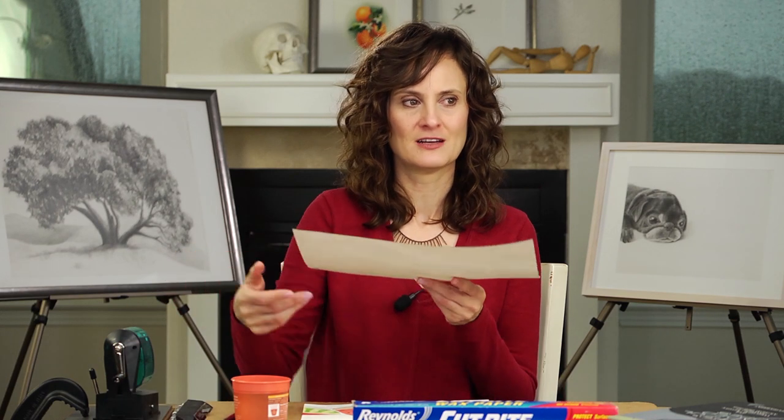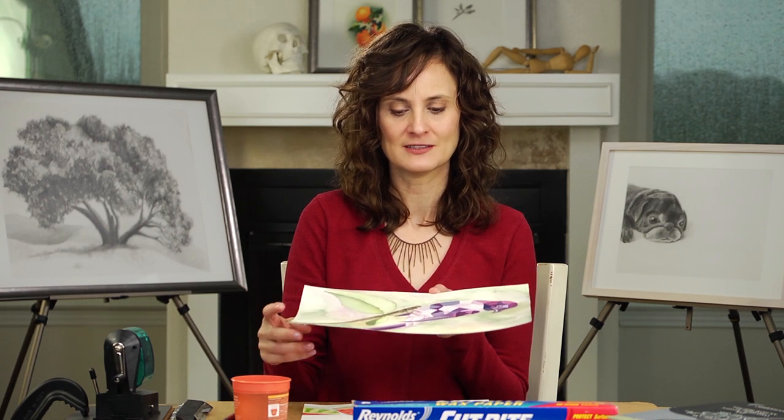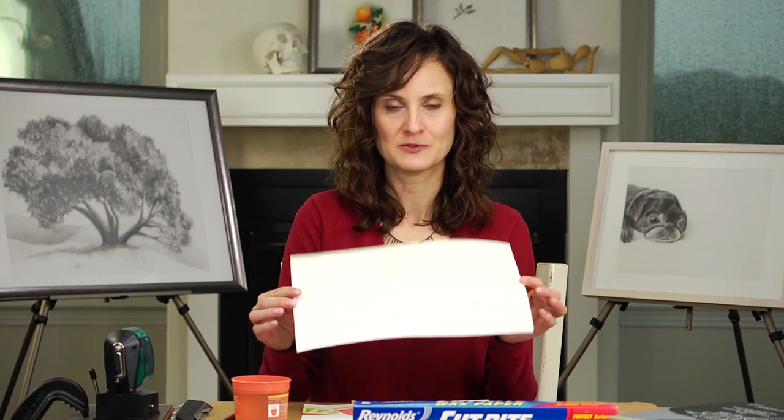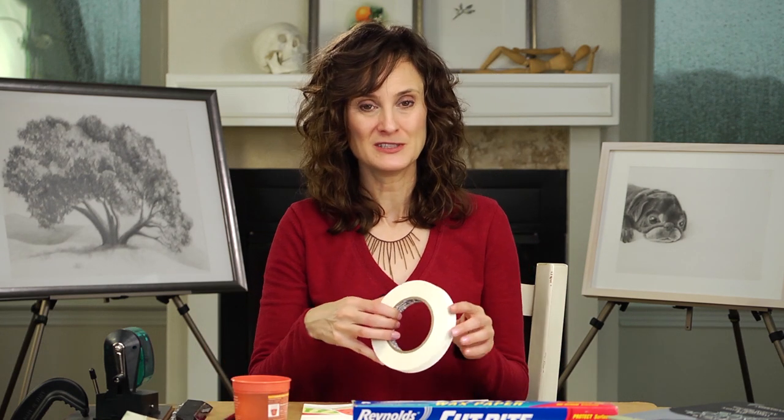If you're using watercolor, a lot of times people will have a problem with their paper getting all rigid — I don't know if you can see how wiggly this is. So I'm going to show you a couple of tips for how to make sure that your paper dries flat, and I'm going to show you how most people do it, which is using tape, which I don't like.